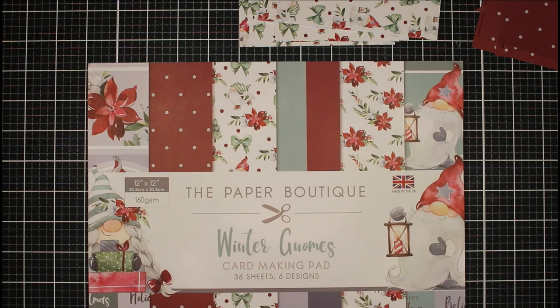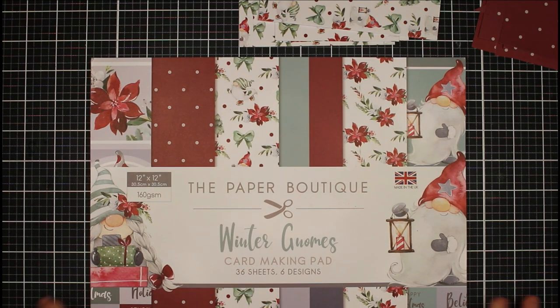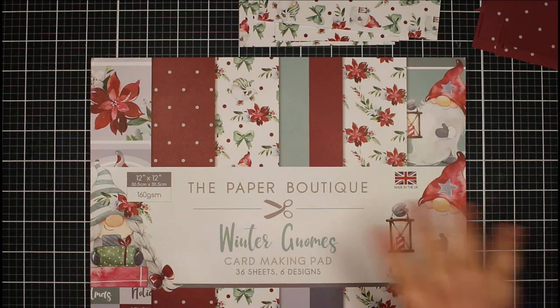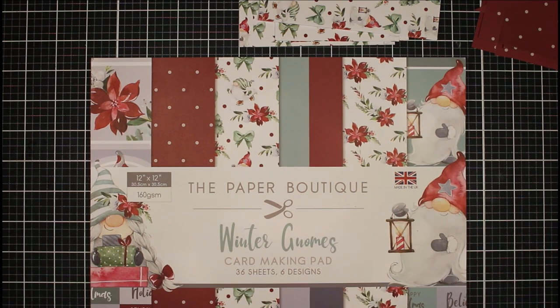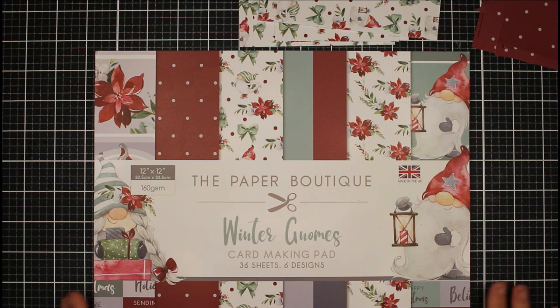Hi everyone, Jessica here from Paper Ink Stamp, welcome back to my channel. Today's video we're going to be doing a little bit of a one sheet wonder. I've done this only once before on my channel. I have some 12 by 12 patterned papers and I feel like I need to get them out and use them up. I've got this paper pad here by the Paper Boutique called Winter Gnomes.